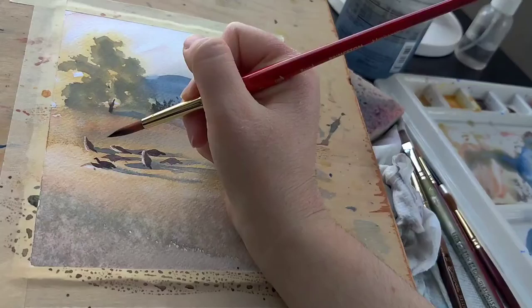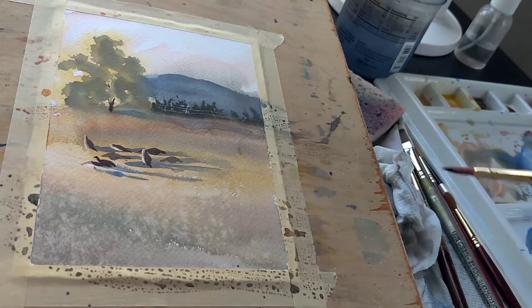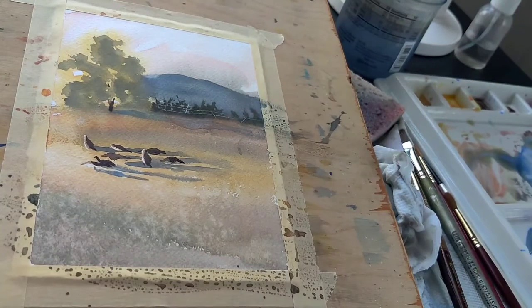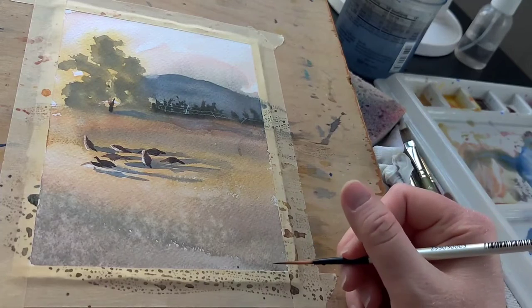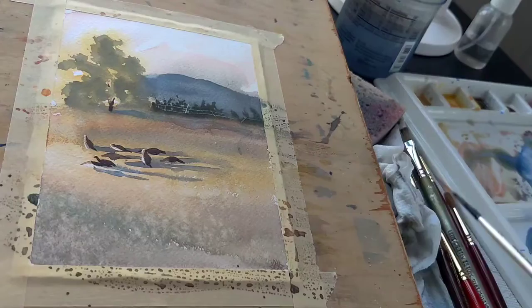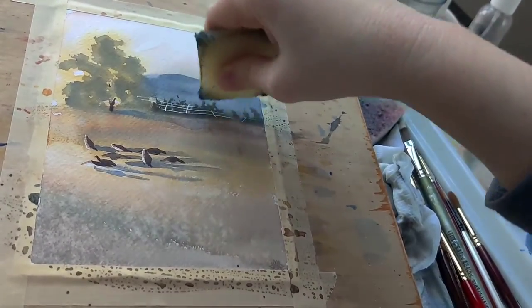The ground outside right now is covered in a huge layer of snow — we had a giant storm the other day — so I was able to capture these geese right before the storm hit. I'll probably try this motif again but with snow this time, and if I do that I won't be using frisket. I will be using lavender and a touch of either gamboge or lemon yellow to warm up where the sun is hitting the snow. So there are a bunch of different ways to approach this motif.